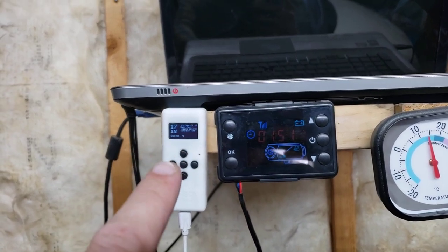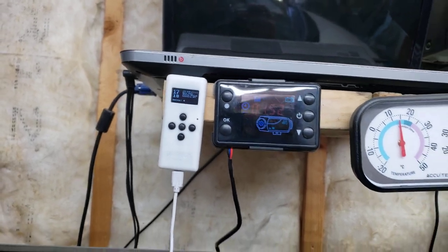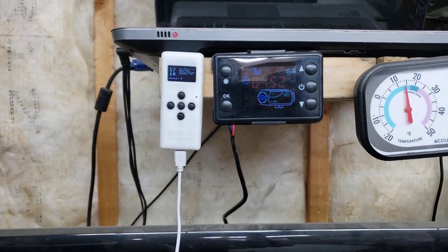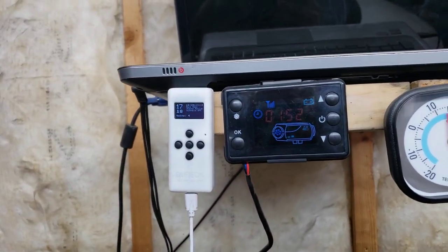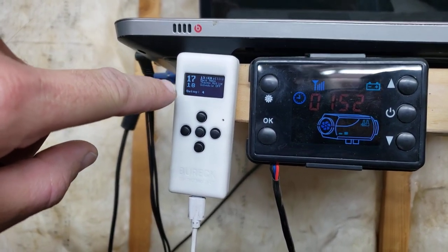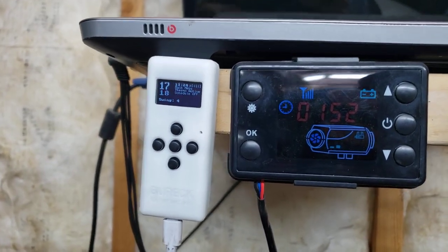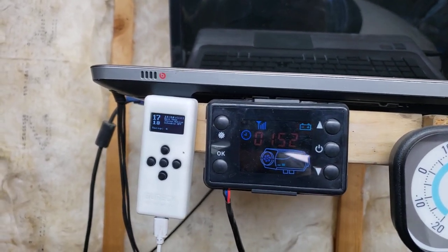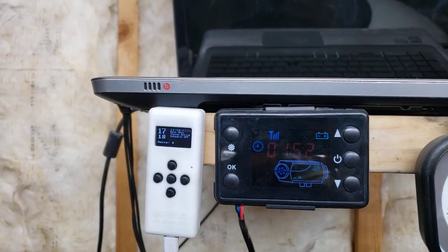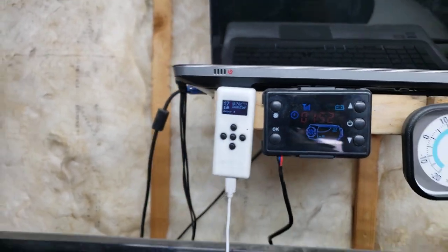This does have a fail-safe mode that you can disable if you want, but if the battery gets low it just shuts the heater off and stops all function. If you have it plugged in all the time there shouldn't be any issues. The temperature is climbing — this is not going to turn on until the top number is four lower than the bottom number because the swing is set to four. So if you wanted it to hover between 18 and 22, you would set this to 22 and it would be turning off and on.